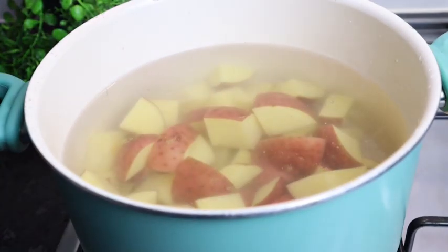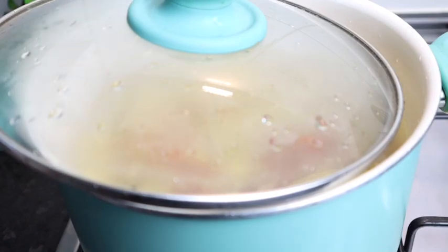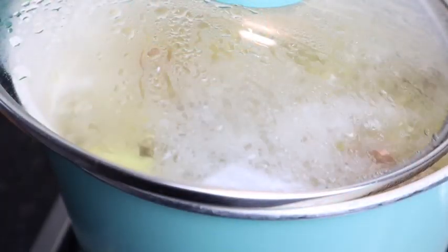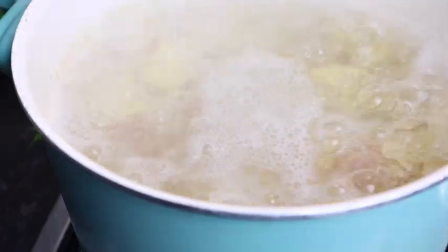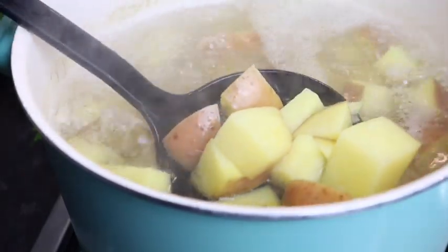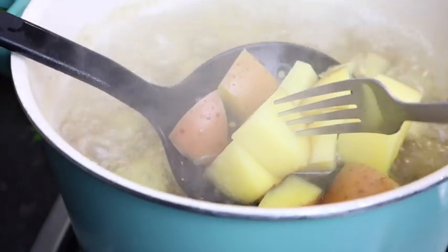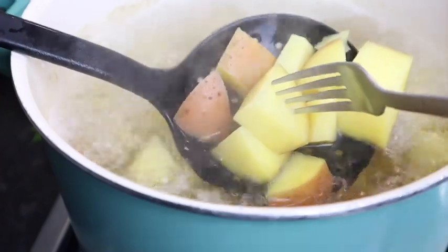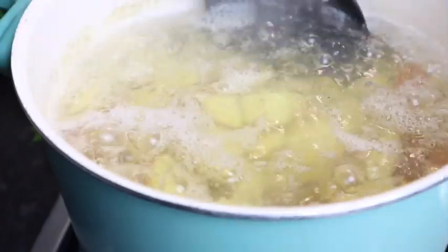I'm covering the pot — I'll just half cover it. My potato is all finished. Make sure your potato is not overcooked. You see the fork — you don't want the fork to go all the way down. This is perfect. I'm gonna quickly turn off my stove.